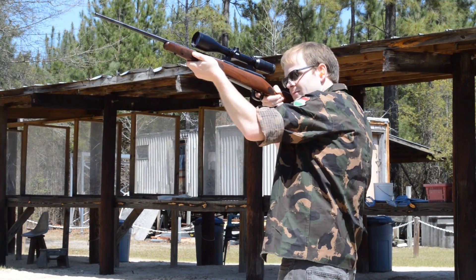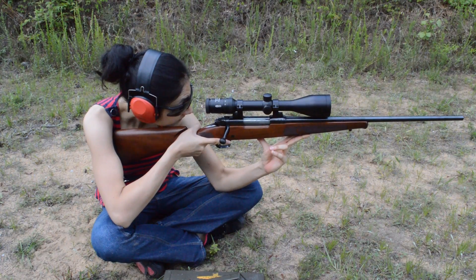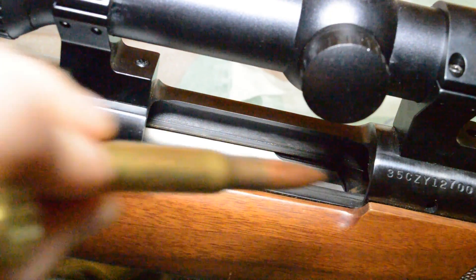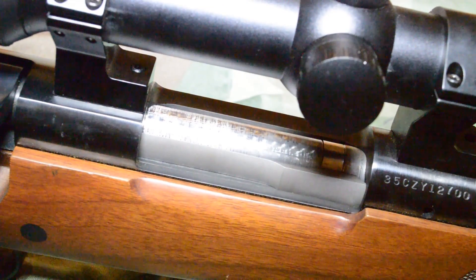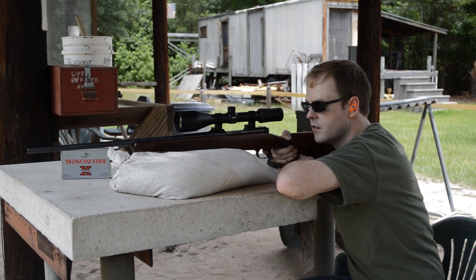The Model 70 Featherweight was an excellent shooter, notably accurate and effortless to carry in the field, but I did find it a little challenging to keep my sight picture and rack the bolt at the same time. I could see that. While the Model 70 is no longer a controlled feed firearm, the action can be a little tough for people who lack upper body strength, especially the Featherweight Model with its stout recoil. Or maybe it just takes some getting used to.